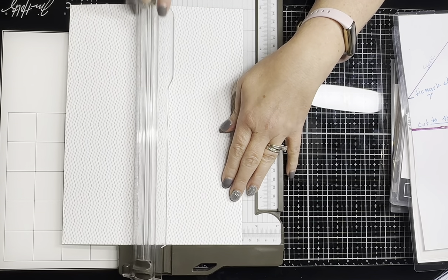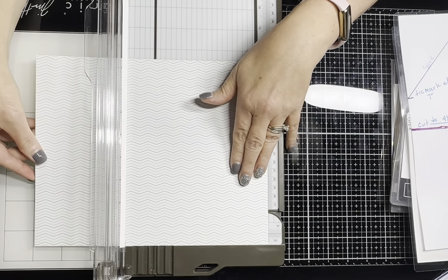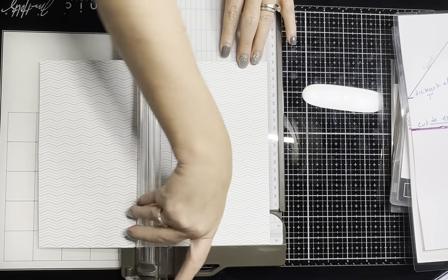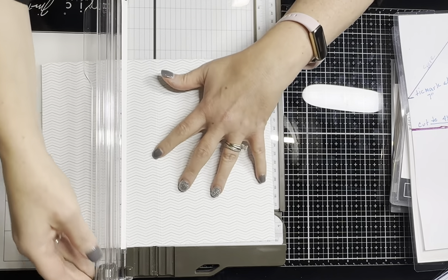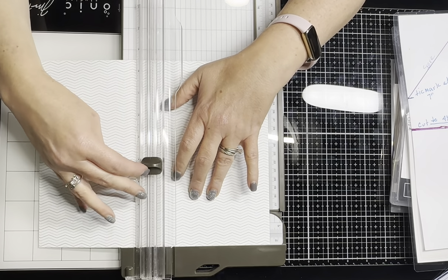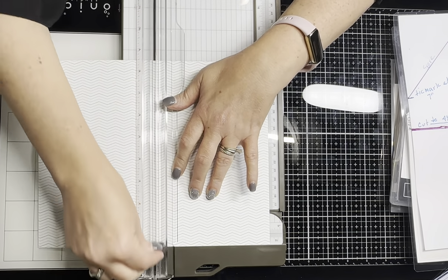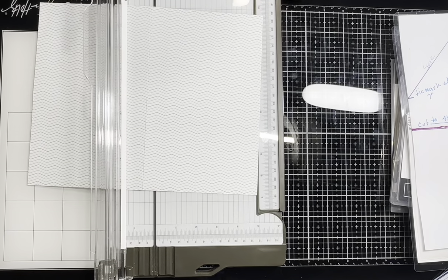This is the simplest part. We're going to score this way at four and a quarter, and then this way at five and a half — basically scoring it in half. Then I'm going to take my cutting blade, move it down to five and a half and come down to four and a quarter, because I know that's going to be halfway.